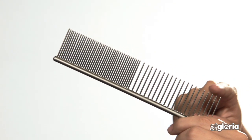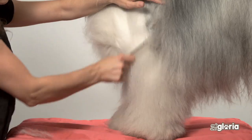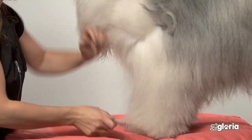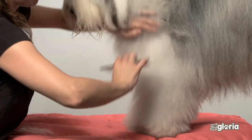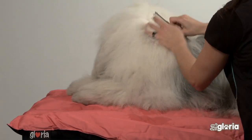The metal comb has two parts. One with separate pins for detangling and to create volume, and the other side has closer pins for combing. Always comb in the direction of the coat, combing the different layers starting from the root to the top of the hair.